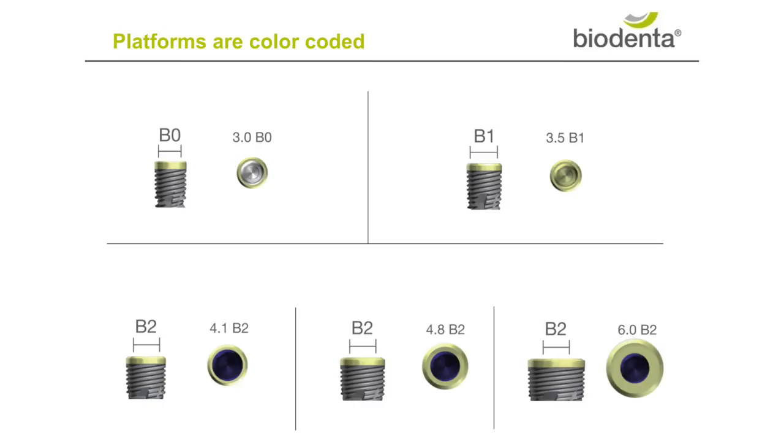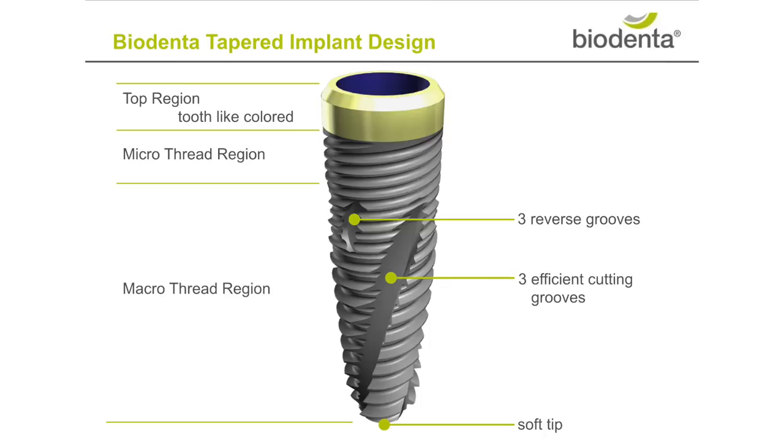To facilitate platform switching, our bevelled edge is extended. Efficient micro and macro cutting grooves are designed for effective performance during placement.